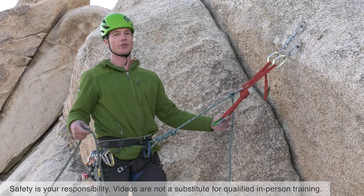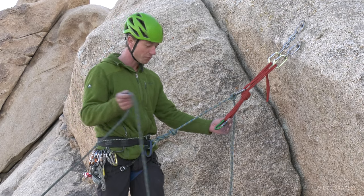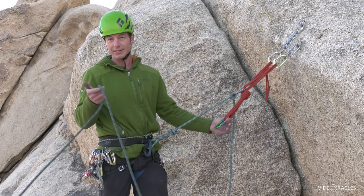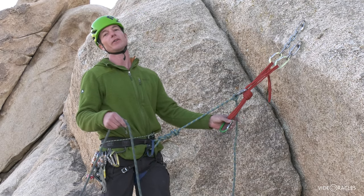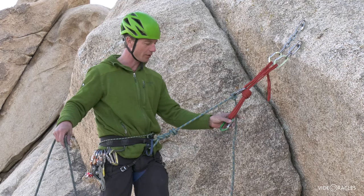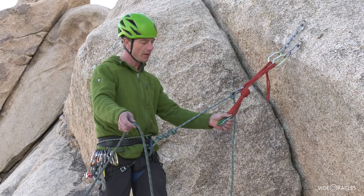Let's say you're on a multi-pitch climb and you dropped your belay device — it's happened to me, it might happen to you someday. A really great thing to know is the munter hitch. This is a hitch that you can belay off of, and even a hitch you can rappel off of. If you know this, you can get yourself out of a bind when you lose your belay device midway on a climb.